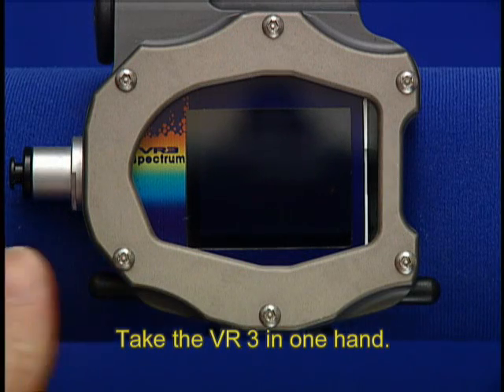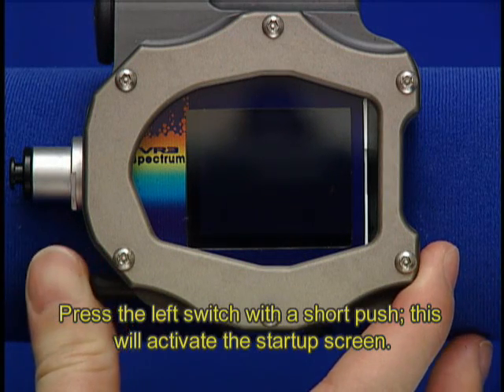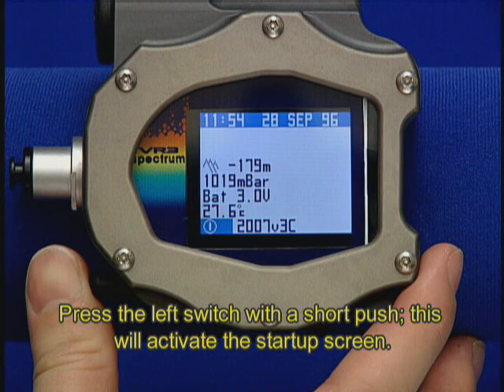Take the VR3 in one hand. Press the left switch with a short push. This will activate the startup screen.